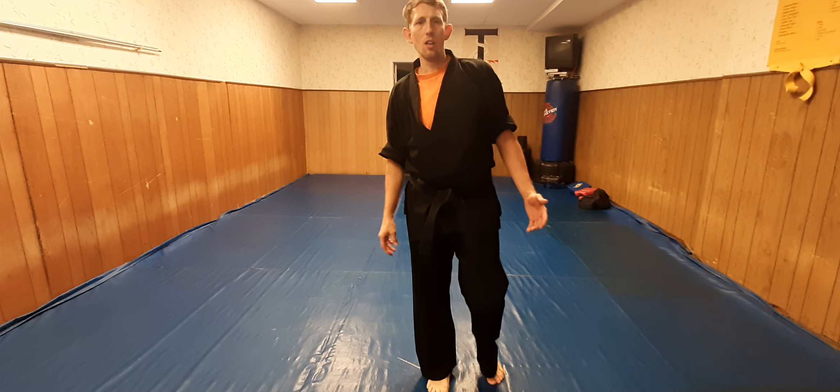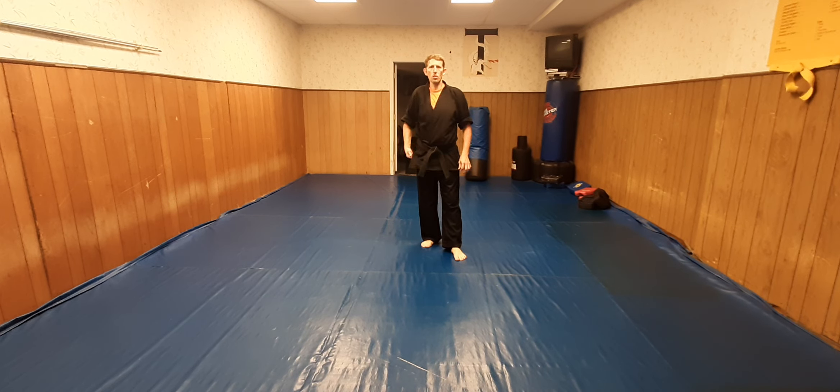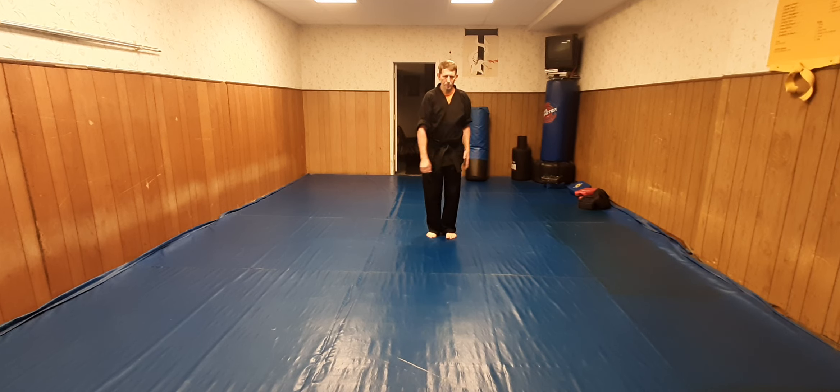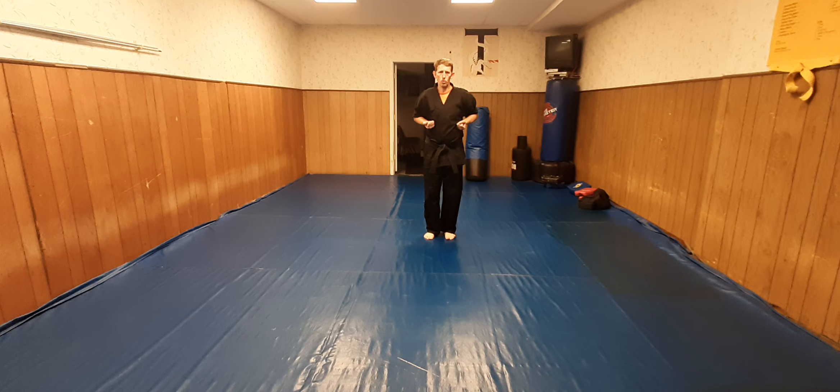Also, I didn't name the techniques on purpose. I want you to name some of the techniques if you recognize them. I know the first one a lot of people are going to recognize, but let's see some of our higher Tracy's black belts see if they can name the techniques — leave that down in the comments below. I'm not that great at this form yet; this is still new.